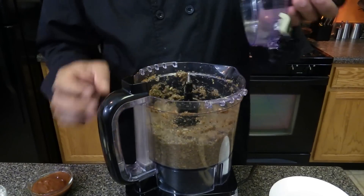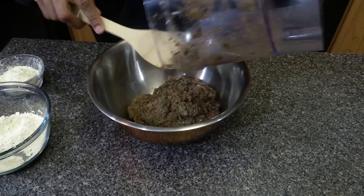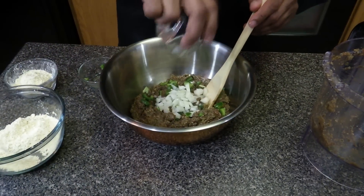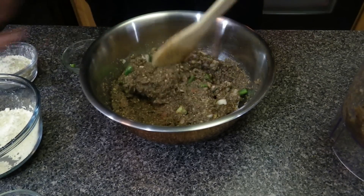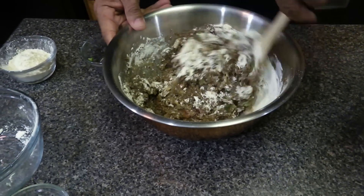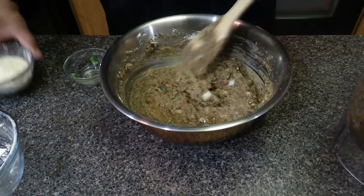Now the meatloaf mix is done. Next step: take the meatloaf mixture from the food processor and add a little more vegetables — about a third cup of chopped green peppers and a third cup of chopped onions — and blend it in. Then add about a cup of garbanzo bean flour, or any approved flour that you like. I have extra flour just in case the vegetables are too wet; you may need to add more, a quarter cup at a time.